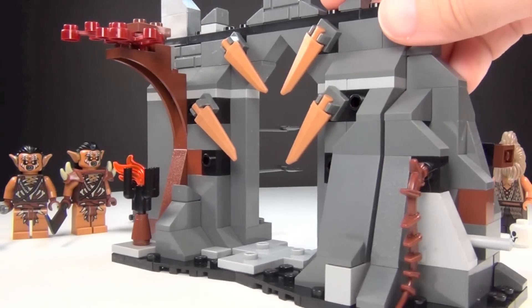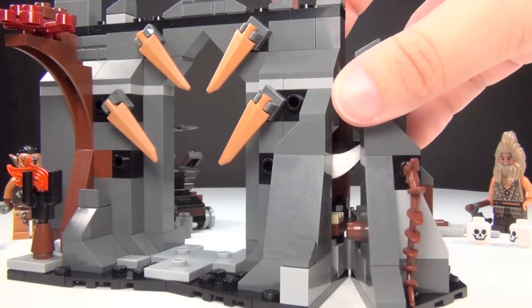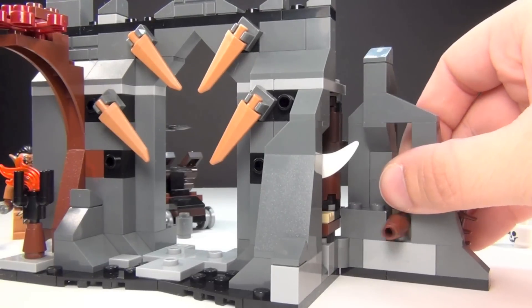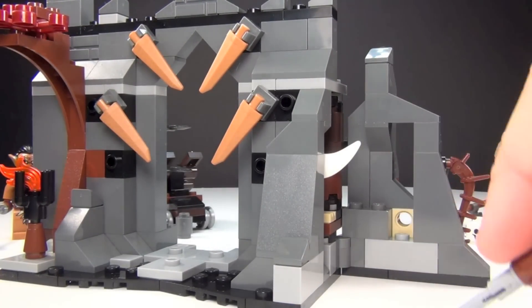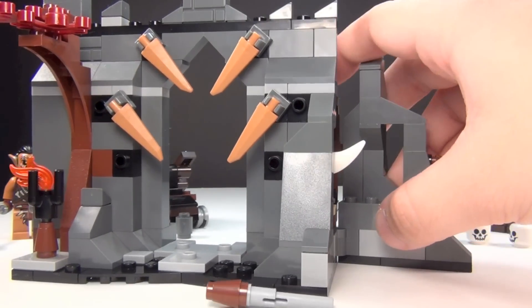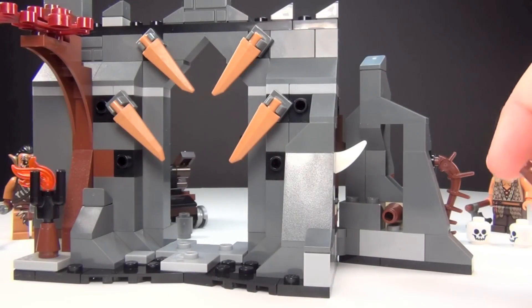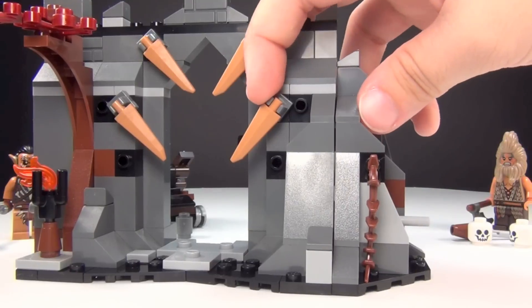This set is actually pretty cool. You've got a hidden flick fire missile here on the side, so you can fold this out and this right here is actually a flick fire. I'm not going to flick it too hard because I don't want to lose it, but in case you do lose it, they give you an extra. So you have two, even though there's only one spot for it. That way, say you shoot one and you lose one like we do so often — you do get an extra, which I absolutely love. I think that was a really thoughtful thing to do.